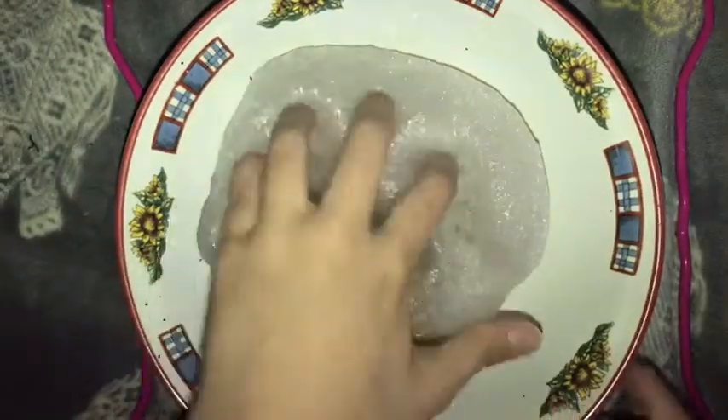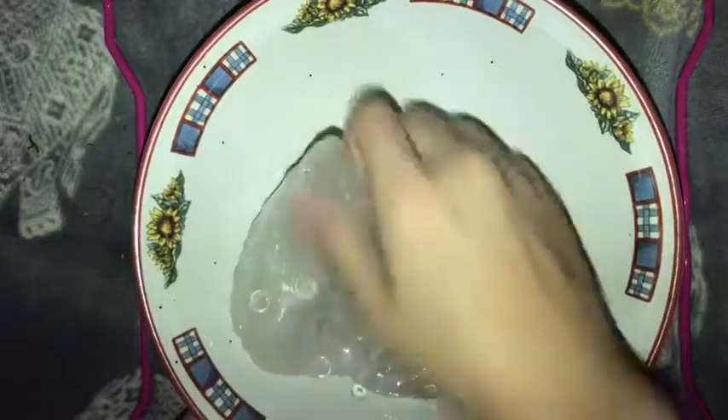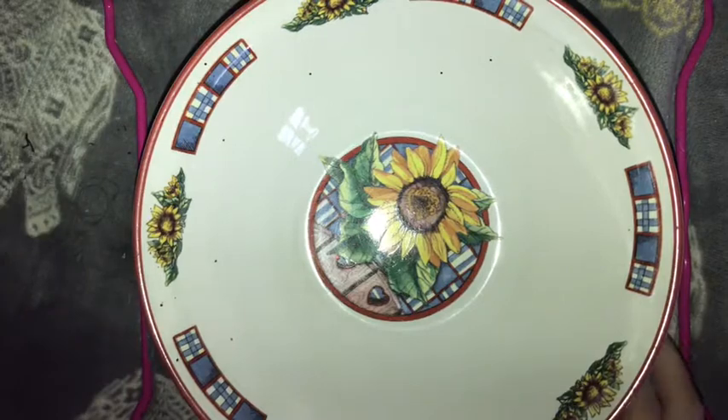I made this a couple days ago with little fishbowl beads. The reason why it's really cloudy and dirty is because I play with that one a lot, but I have another one I'm letting clear up — like I say in this video a lot. There's a little bead fog but that's because I over-activated it, so it won't be thick whenever it sits.